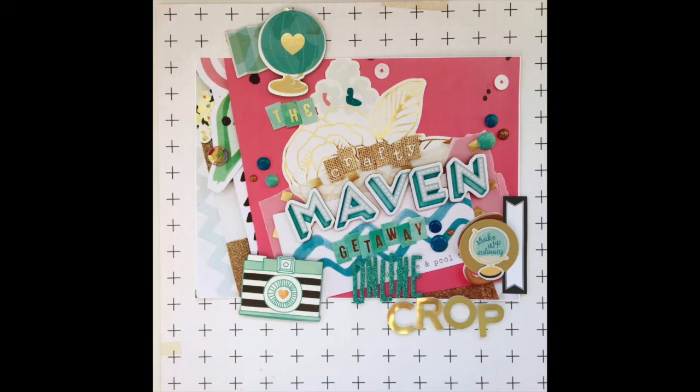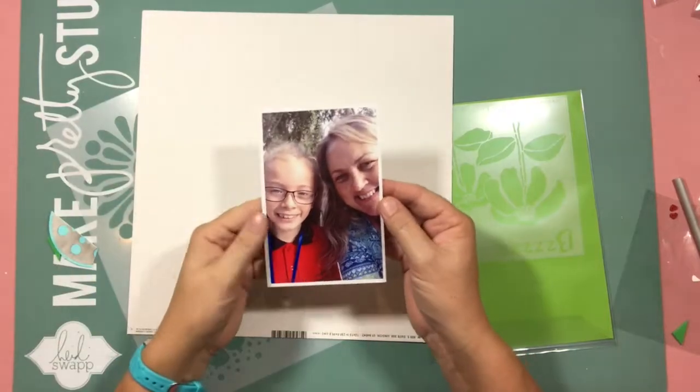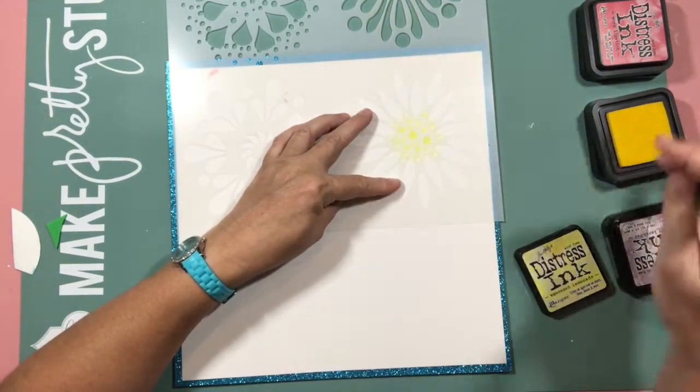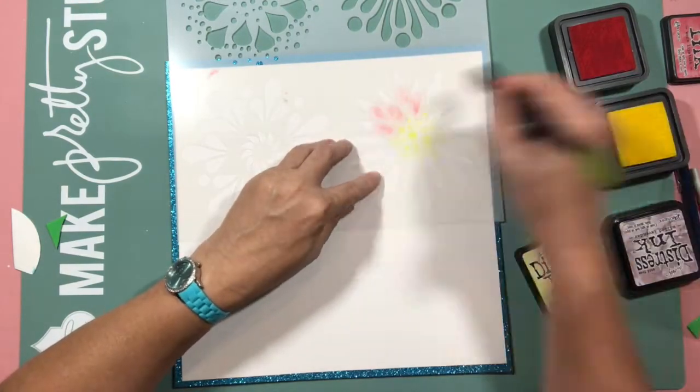Hello, it's Helen and hopefully you've popped on over from my previous video where I explained the day. If not, have a little look at that one so you know what's happening in this tic-tac-toe challenge. I've chosen the middle line where I'm going to use ink, glitter and tiny word stickers.